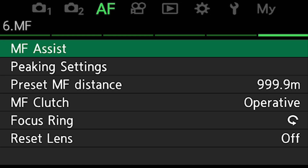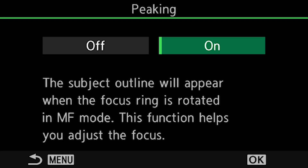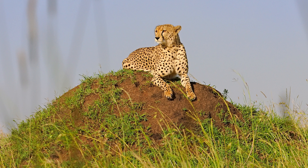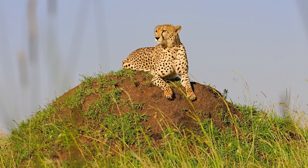I used the AF assist zebras — whatever you call them in your camera system. The basic idea is that when you twist the manual focus dial, the areas that are in focus glow red or yellow depending on your menu settings. For me it's yellow because I find it easier to see, so I could adjust the plane of focus and see that the cheetah was in sharp focus.